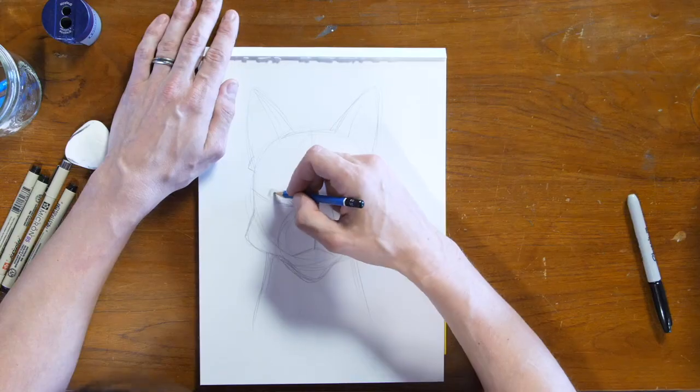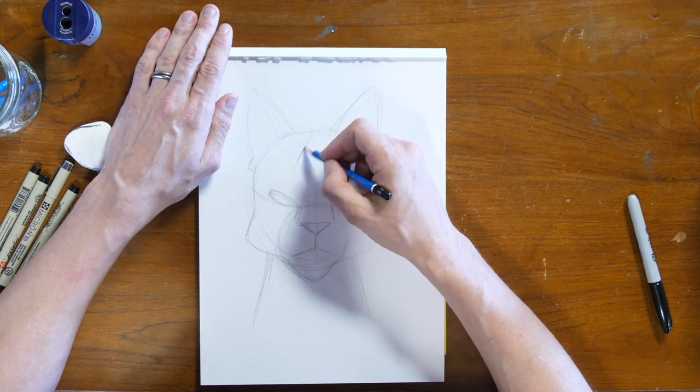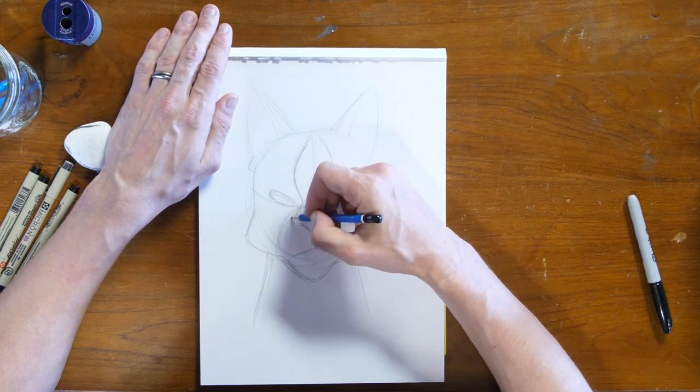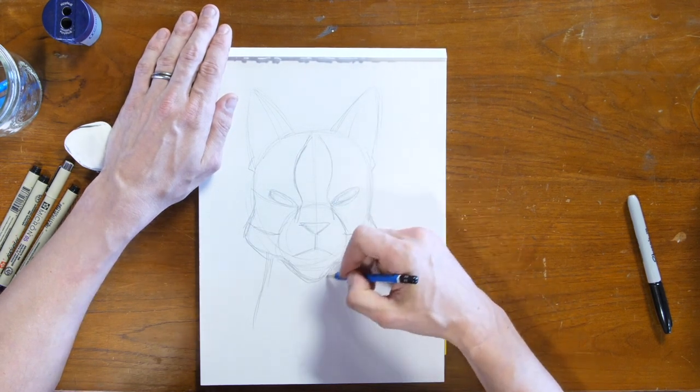So we have the basic shape of a cat's face. Now I'm going to start adding the details that turn this into Leaf Star. She has some brown markings on her face that go around her eyes, sort of like a little mask. But I wanted there to be a leaf shape on her forehead, so that's what the white part is — sort of a leaf shape created by the mask. It goes around her muzzle.